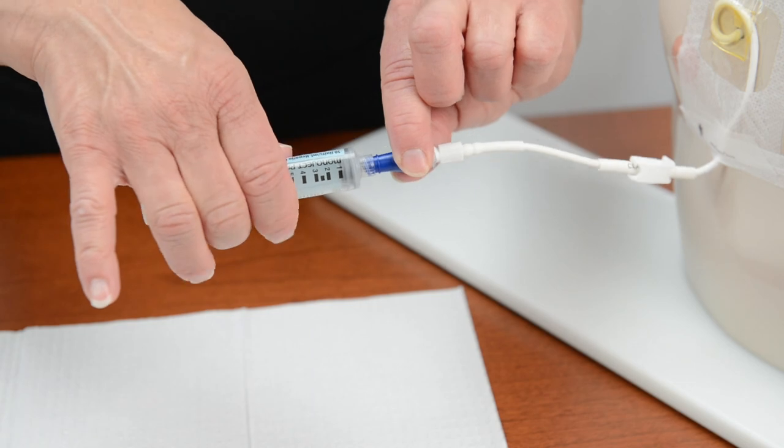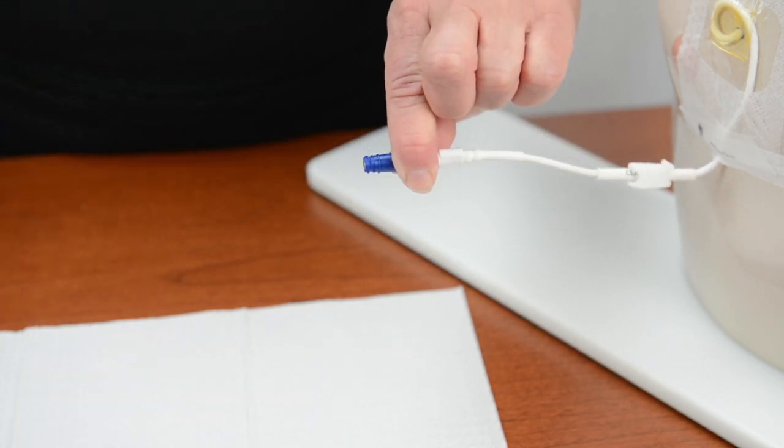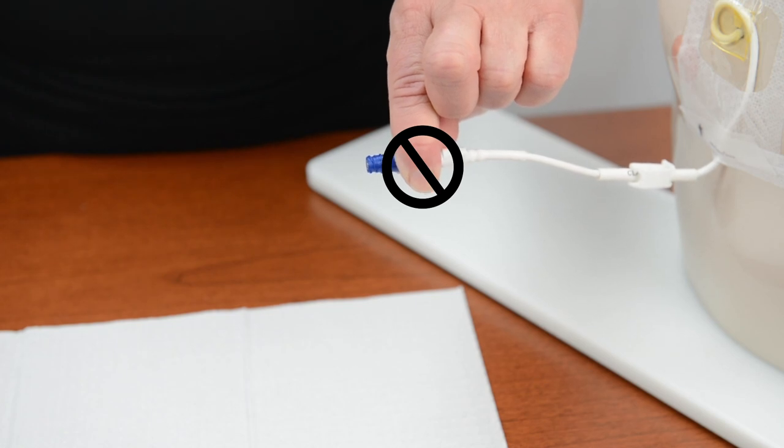Hold on to the needleless connector. Remove the empty syringe from the connector and place it into the trash. Do not remove the connector from the IV catheter.